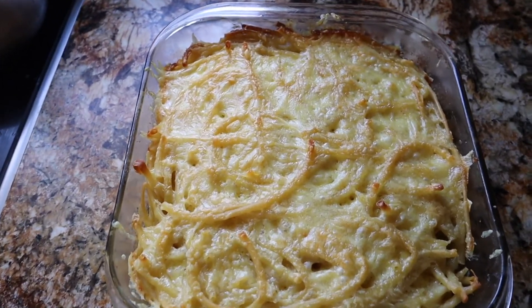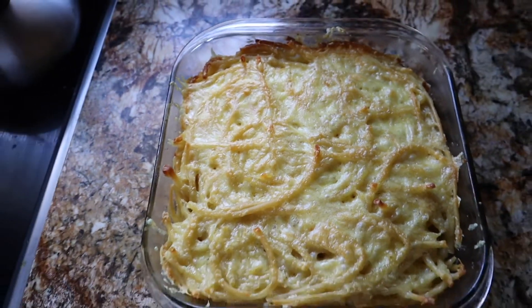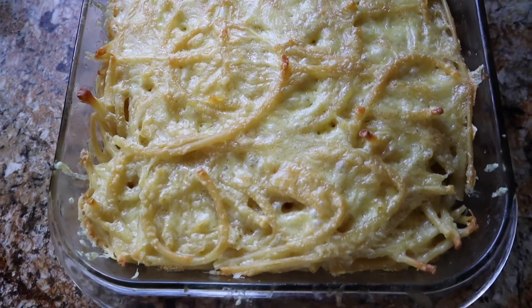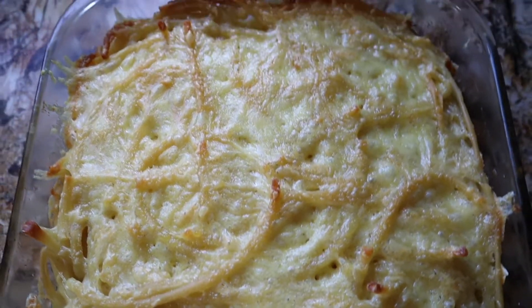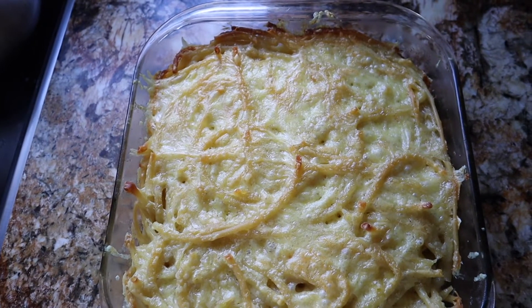Our pie is finished! I left it in there for about 35 minutes, but you can just monitor the pie and make sure everything's going good with it. And that is how you make a pretty quick and pretty easy macaroni pie.